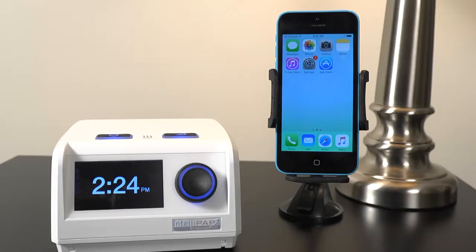You have now successfully connected the IntelliPAP 2 device to your Apple device for use with the DeVilbis SmartLink app.